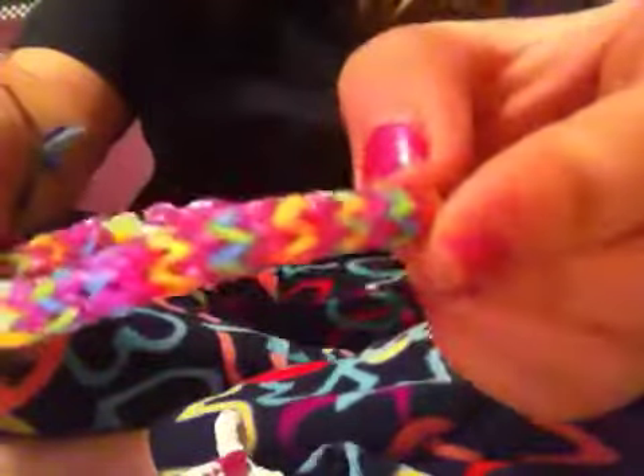Now I'll show you my rainbow loom bracelets — let me just take them off, sorry, I'm wearing a lot right now. I don't know how to make all the starburst ones yet but I'm still learning. Here's the chevron bracelet I made — it's all different tie-dye rubber bands and this purple color. And this is just an all-random tie-dye fishtail bracelet.